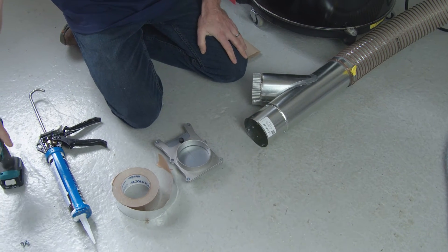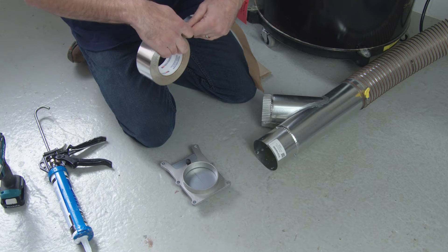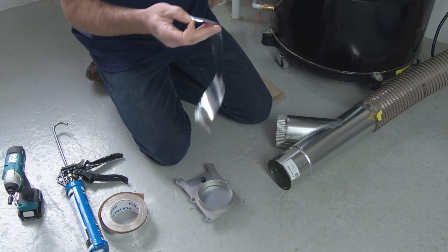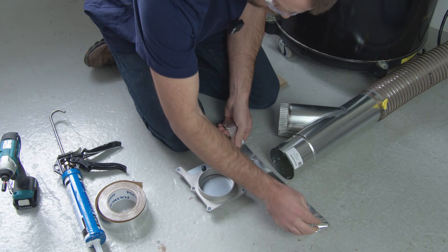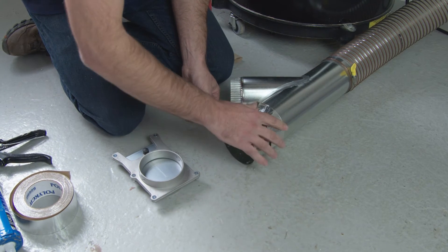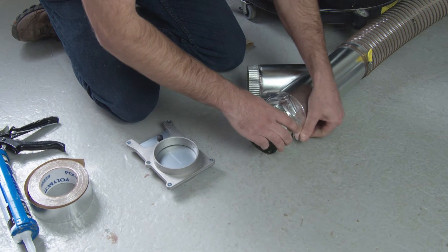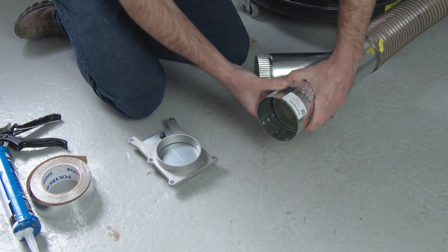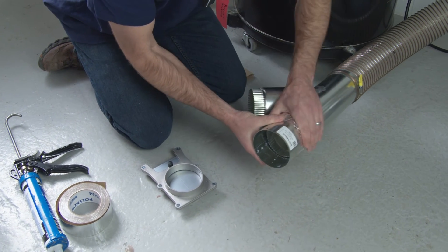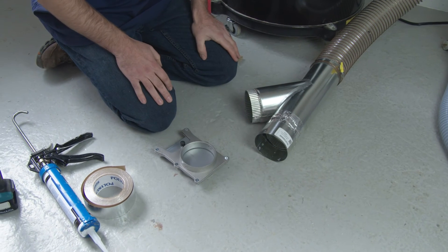Once it's secured, you're going to take your aluminum tape — it doesn't have to be exact. You want to make sure you get around at least once. Tear a piece off. Get in the middle of the joint, get one side down, the other side down, and go around. It can get a little crinkly, but you just press it all in. Make sure it's tight all the way around so it doesn't leak. It doesn't have to look pretty, it just needs to be effective. That seam is airtight.